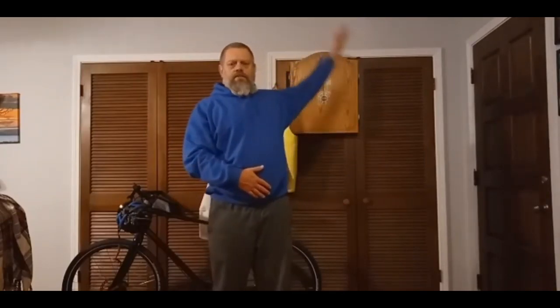And we'll do it eight times like that. Okay? So: one, two, three, four, five, six, seven, eight. Now we'll go with the left. Nice and slow. Control. One, two, three, four, five, six, seven, eight.